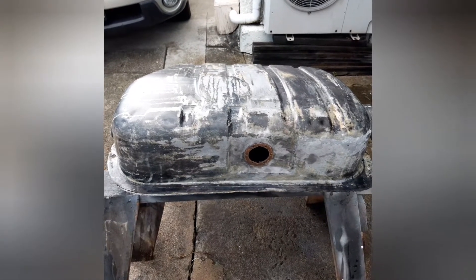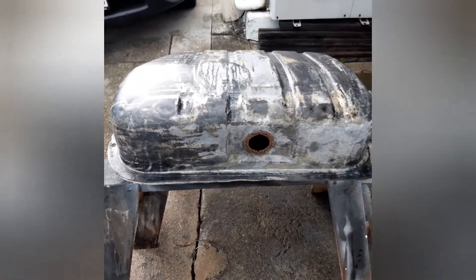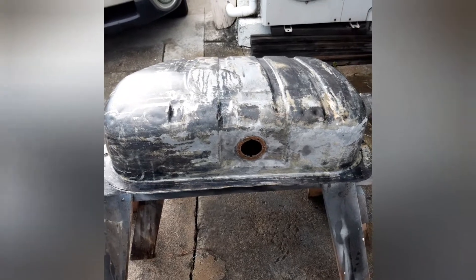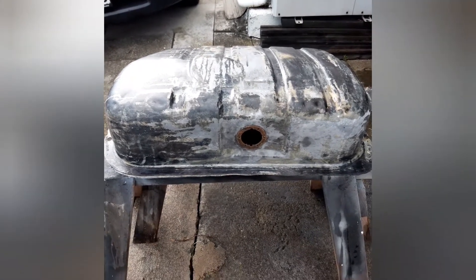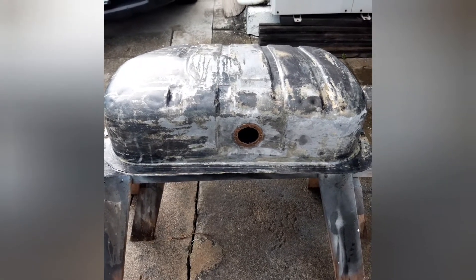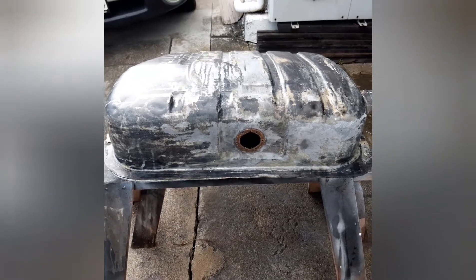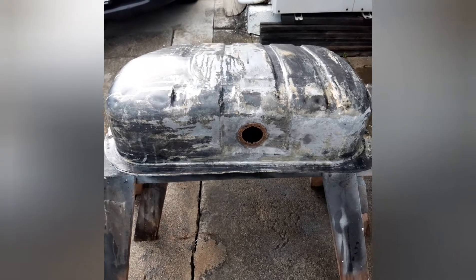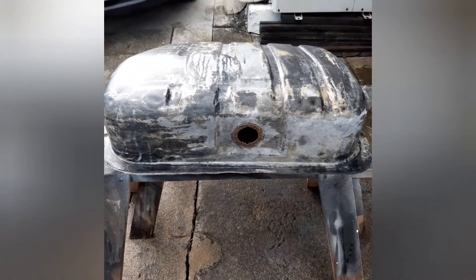Just to show you what I've been working on lately for this car - this is my new, believe it or not, tank. This is the bigger 12-gallon tank that these cars came with. Mine has a factory little 8-gallon, so this is a nice little upgrade which should be fairly easy to undertake.